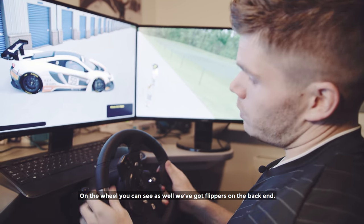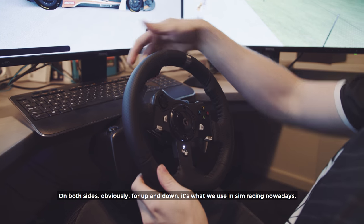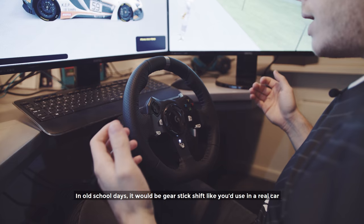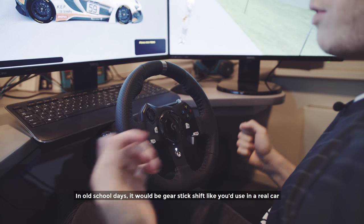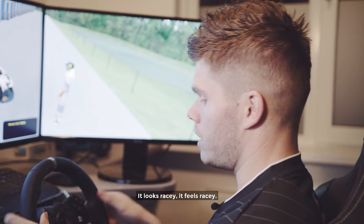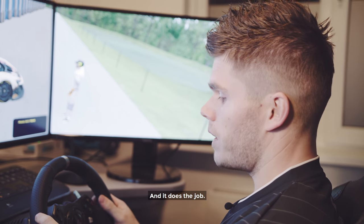On the wheel you can also see we've got flippers on the back end — both sides for up and down shifts, which is what we use in sim racing nowadays. In old school days it would be a gear stick shift like in a real car, but 99% of all sim racers use the flippers. It looks racy, it feels racy, and it does the job.